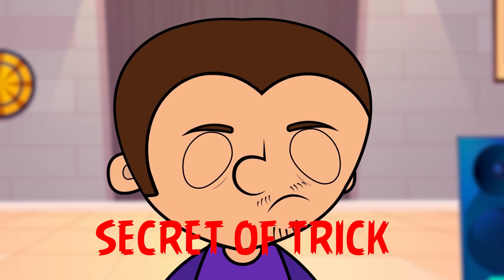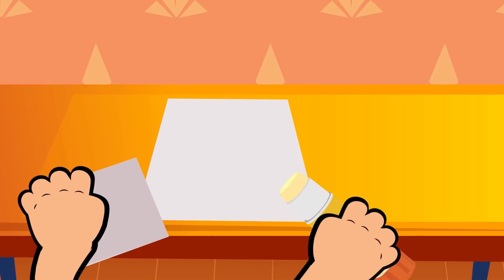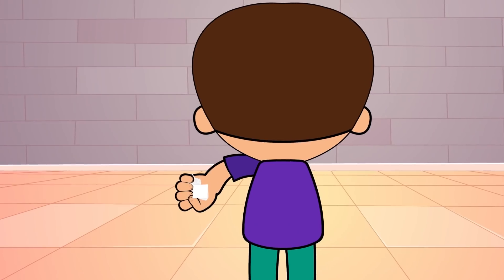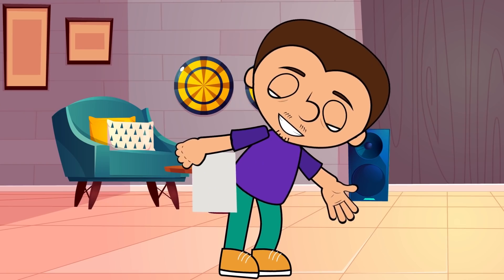Truth be told, there's no magic here. To do this trick, you are going to need two similar sheets of paper. Fold one sheet of paper and attach it to the corner of the other sheet. So, once you tear the sheet into little pieces, you will have another sheet completely whole, which you just have to unfold and wait for your deserved ovation.